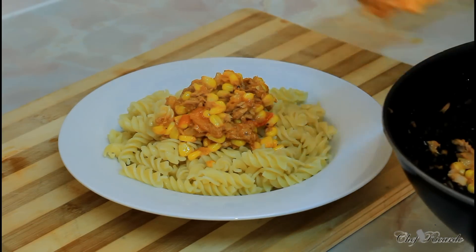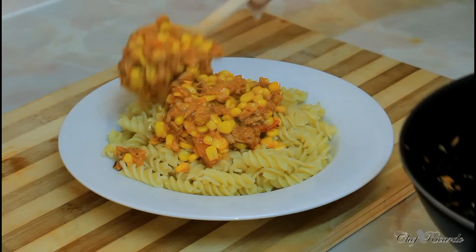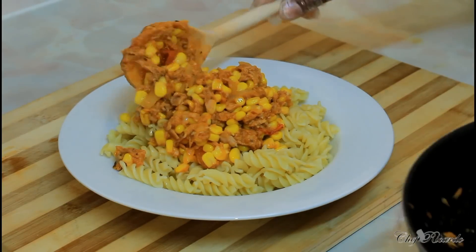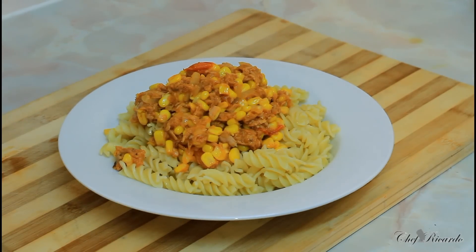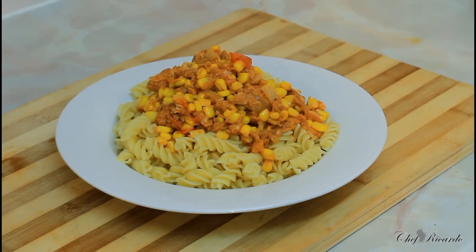Now this is the tuna — I just want you guys to see what I'm doing. As you can see, this is just looking so lovely and nice. Pasta and tuna — this is what the parents, the mom, can prepare for the kids when they come from work. Very easy and simple to prepare, easy to make, nothing too complicated. Enjoy the recipe, subscribe to the channel, and leave your comments. Thank you so much for watching Chef Ricardo Cooking Program.